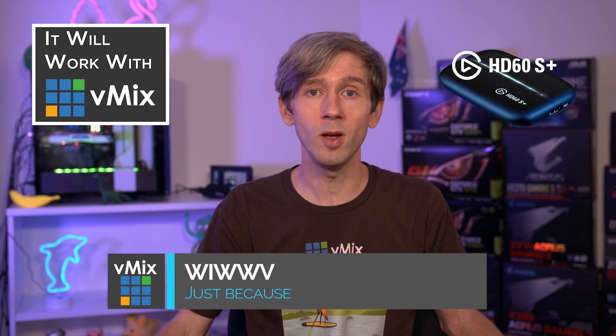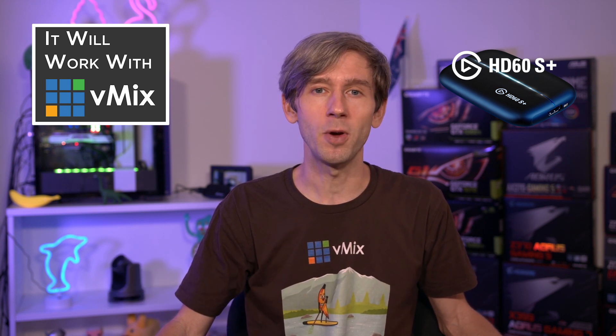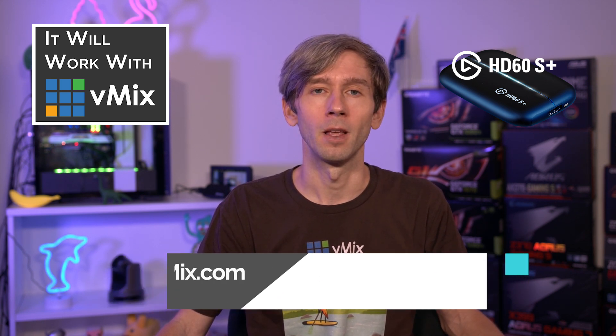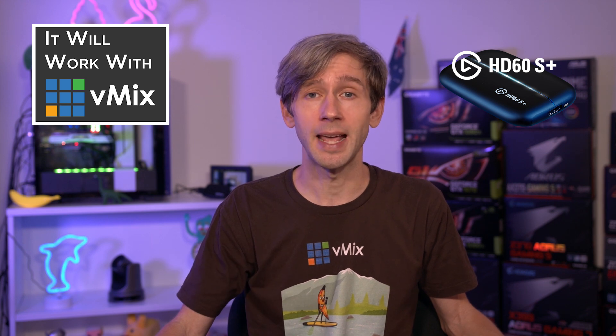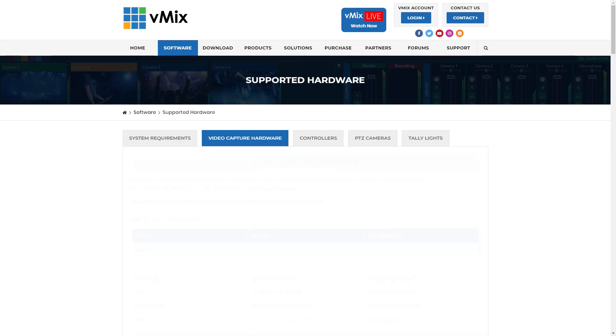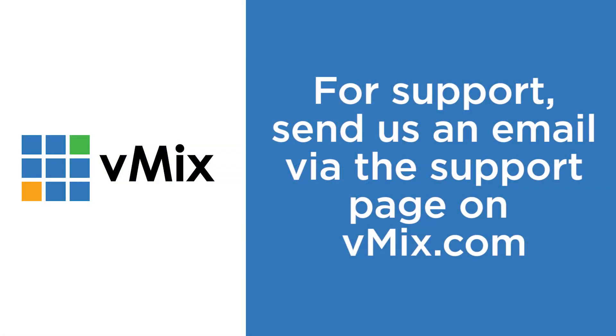Thanks for joining us today on this episode of Will It Work With vMix? We test a lot of different hardware with vMix to make sure that users get the best experience, and we only include equipment on our list if it passes our tests. If you want to see what capture devices, cameras, and controllers work best with vMix, head to vmix.com and go to our supported hardware page. If you have any questions about vMix, send us an email via vmix.com — it's a lot easier answering technical questions via email than YouTube comments, and through email we can get diagnostic reports from vMix so we can see what might be happening in your production.